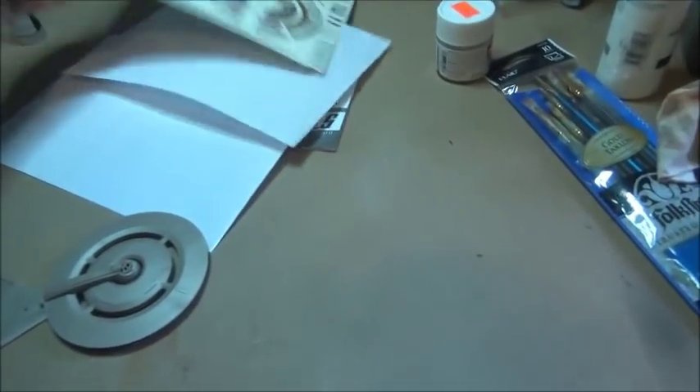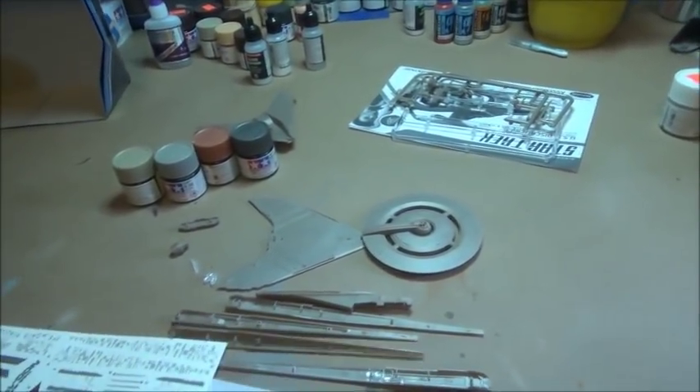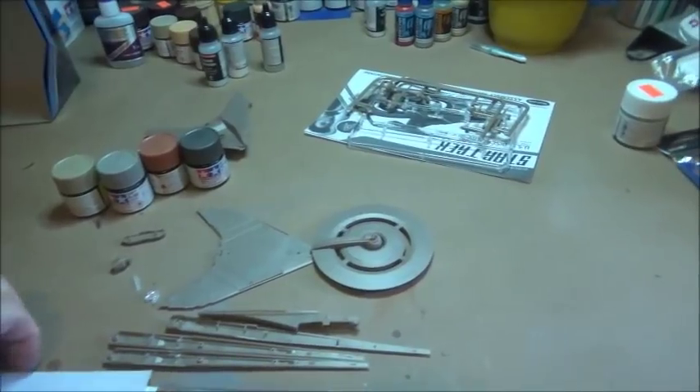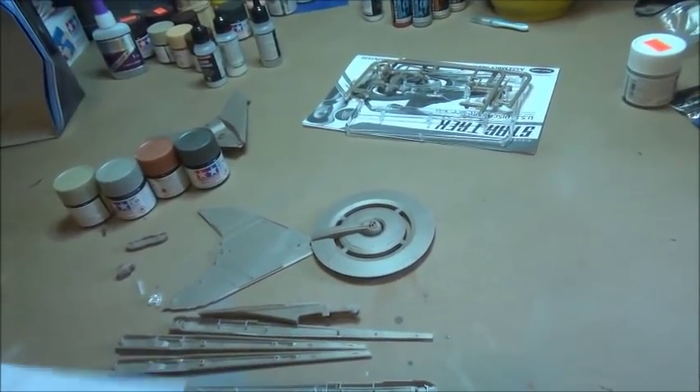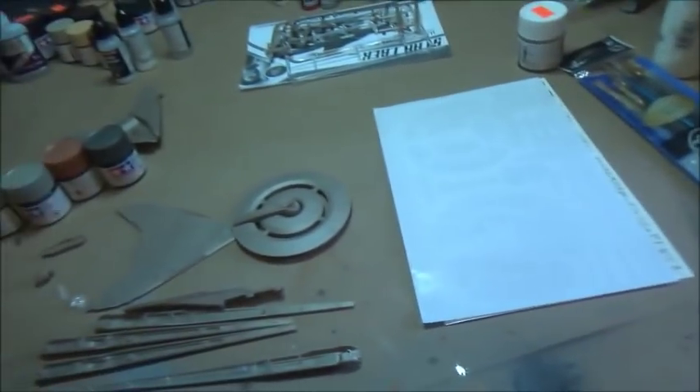It's wallpaper decal, people. You know how I feel about wallpaper decals. But when a kit is this small, and this tiny, and this wee, there are precious few alternatives. Nobody would be expected to paint all of that detail.